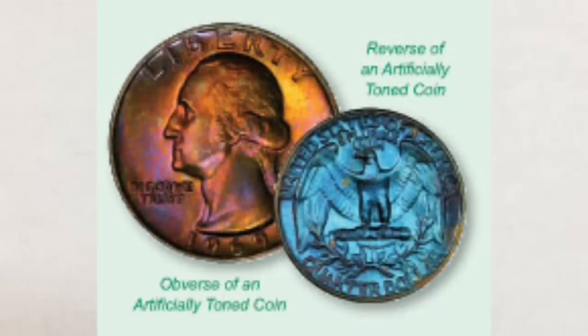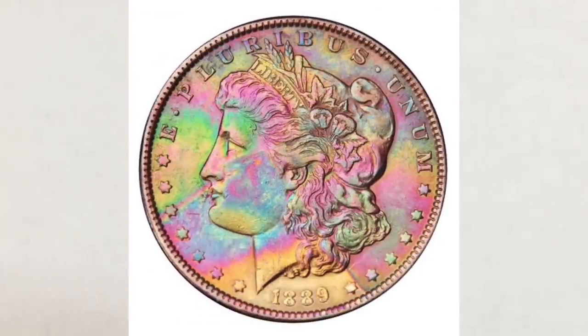Also, artificially toned coins are first often chemically stripped of all natural toning and gloss, then treated with sulfur compounds or other chemicals and then heated. This results in a dull coin or one with a significant loss of luster. The main difference between artificial and natural toning is how the oxide and then the colors are distributed throughout the coin's surface. Artificial toning usually shows abrupt changes in colors versus the continuous graduations often seen on naturally toned coins, just like in a rainbow. We're going to show you pictures of naturally toned coins and artificially toned coins, and you should easily see the difference. It's even easier to distinguish them when you see them in person.